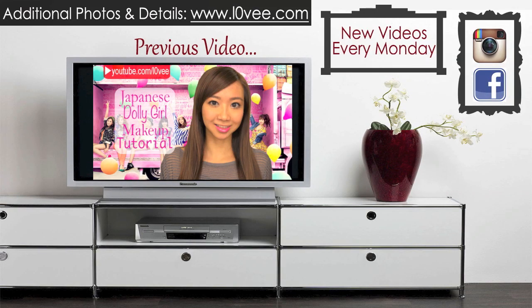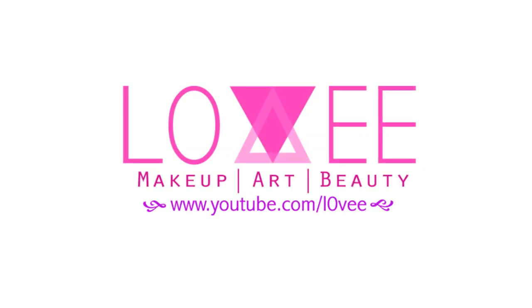I hope you guys enjoyed this video. Like I said at the beginning, make sure you pre-order your box as soon as you can because they are selling really, really well and very quickly. I will see you guys next week in a new tutorial. Bye!